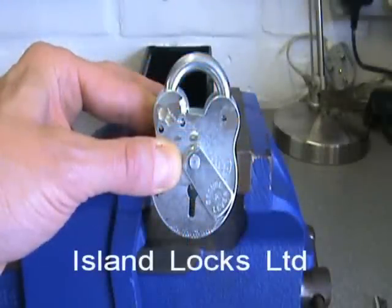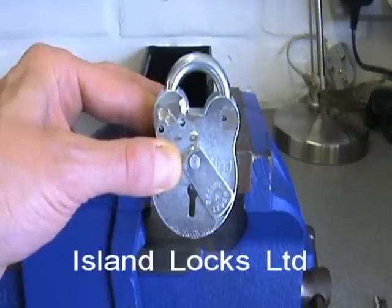What I'm going to show you now is just the opening, or a couple of opening techniques, for a basic old English style lever padlock.